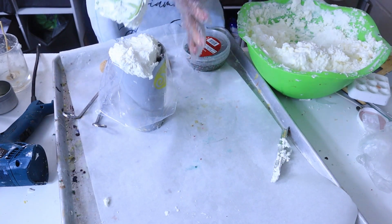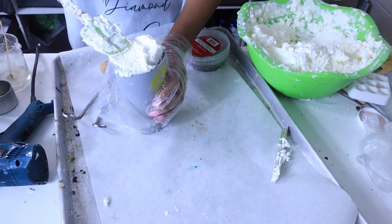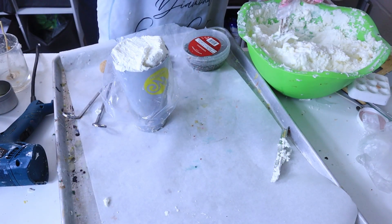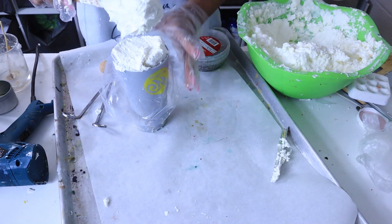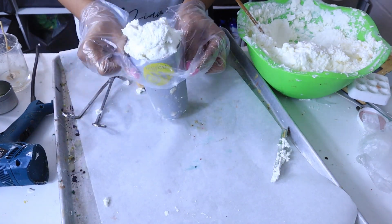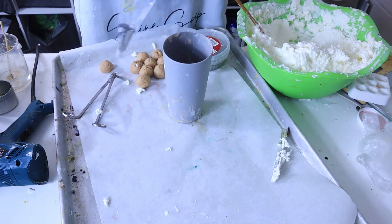We're going to do something to these donut holes because we don't want them to just be plain. Even though plain is fine, we're doing a Christmas candle, so we have to make this thing look like Christmas.